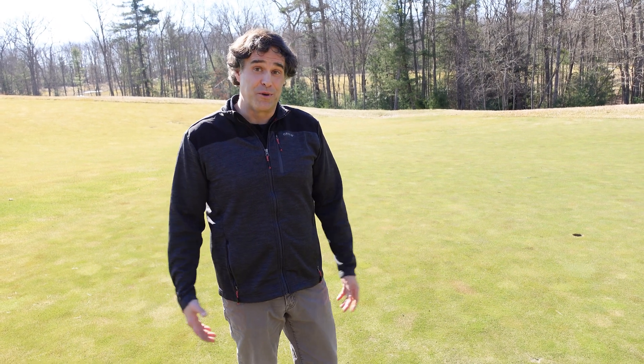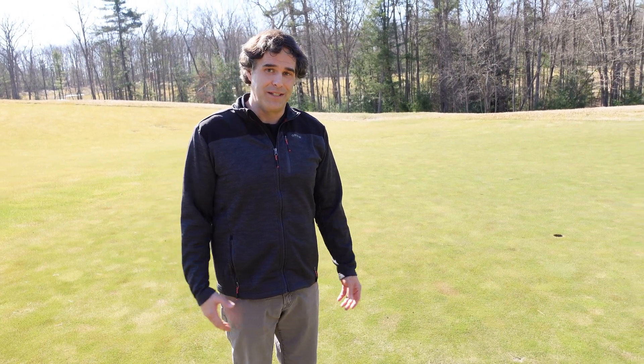I think it's the single most important thing we do to maintain the POA population — or the lack of POA population — on these greens. I'm Micah Woods, the Chief Scientist at the Asian Turfgrass Center. I'm here with my good friend Bob Raley, who is now the General Manager of Thousand Acres Golf Club in Maryland at Deep Creek Lake. Let's have a look at the course and talk about some of your research about POA annua and phosphorus.